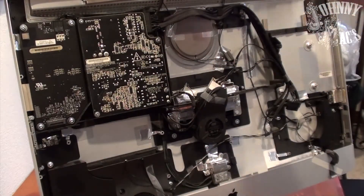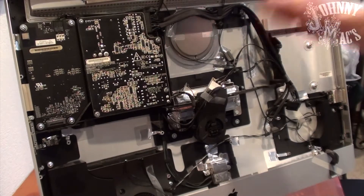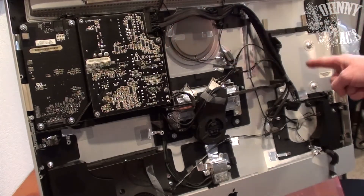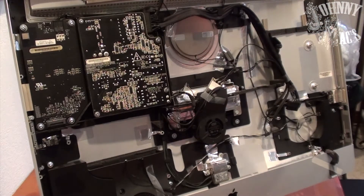Next, we install our solid-state RAID, comprising two 1TB solid-states. The first drive goes in the traditional position; the second drive will be behind the optical drive, and then those will be striped out in software.